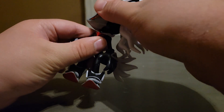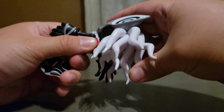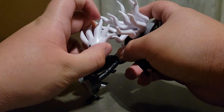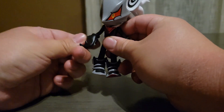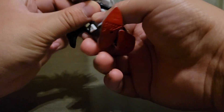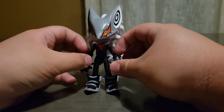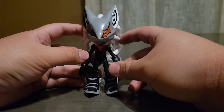Let me count his articulation points. His head can go all the way around but it is pretty tricky — that's one. His tail can go all the way around and that is also pretty tricky — two. Then three, four, five, six, seven, eight, nine, ten, eleven, twelve. So twelve points of articulation. It would have been fourteen if the elbows were able to bend — unfortunately they're not. That would have been so cool.